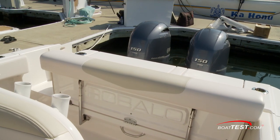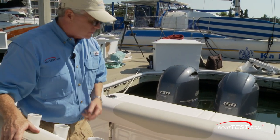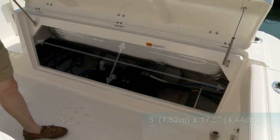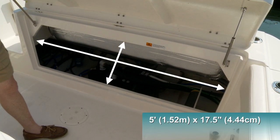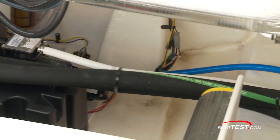At the stern, to get into the mechanical components, I expected the usual open-up-the-bench-and-there's-a-hatch-in-the-back approach, but not so on Rivalo. The entire transom opens up for full, unencumbered access to the holding tank, pumps, filters, and bilge pump — all easily accessible.